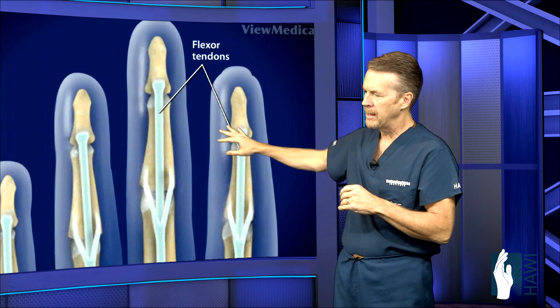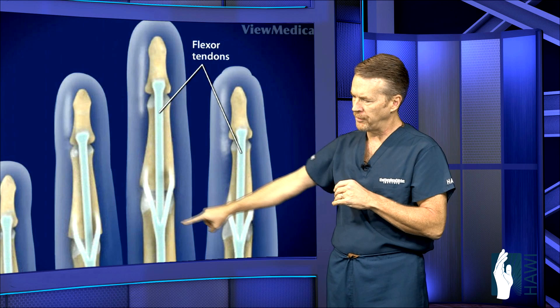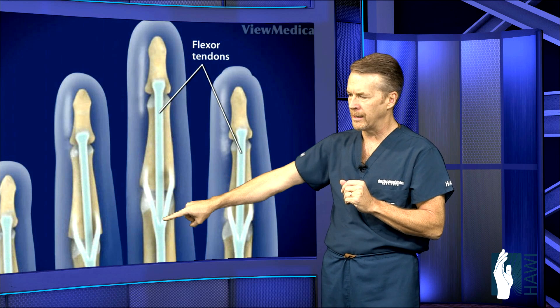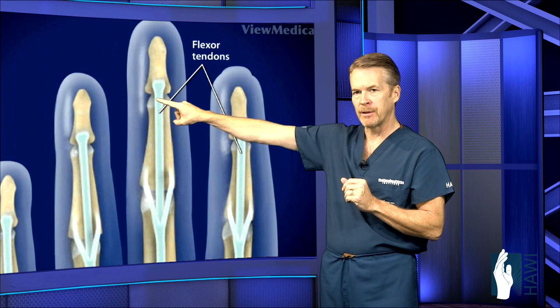Let's take a look now at the actual two tendons that come down. One comes in and goes to the middle joint or the PIP joint, where it splits off into a Y to either side of that joint. Then the profundus tendon comes all the way to the tip of the digit.